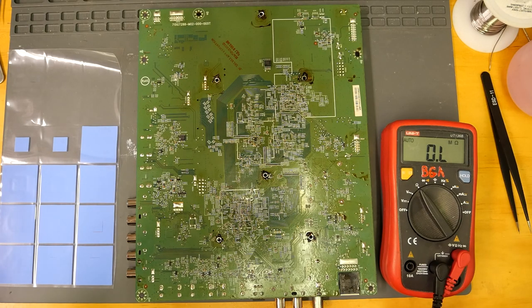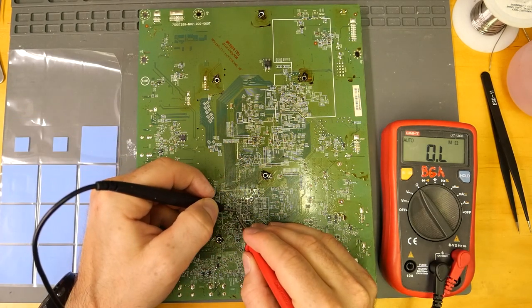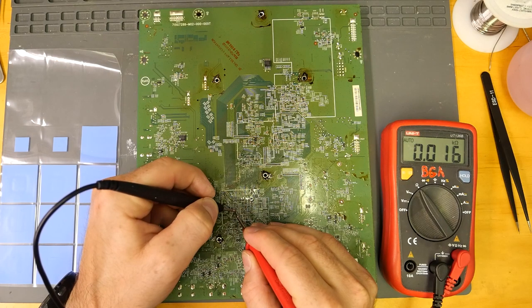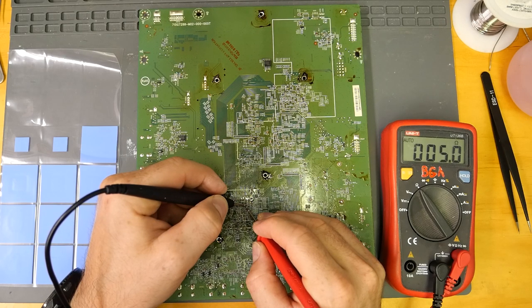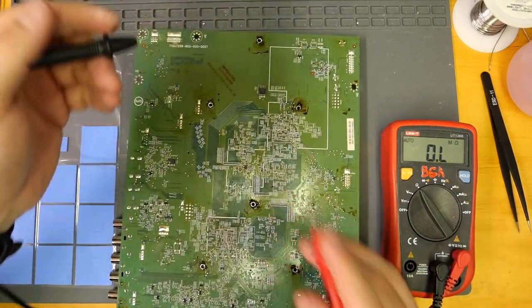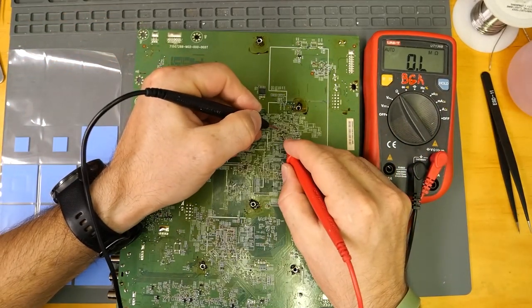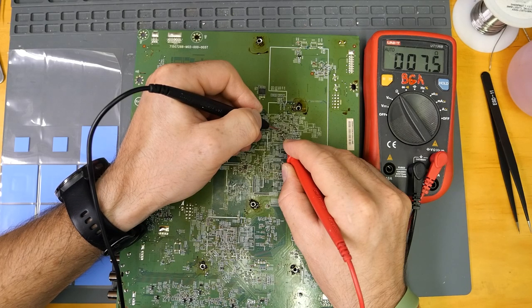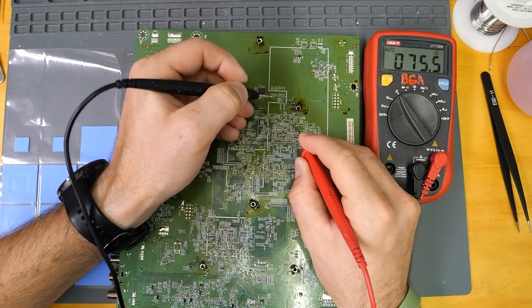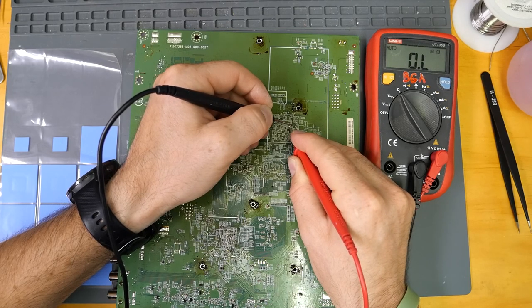With my multimeter in ohms, we're going to do just a couple random spot checks. We're reading 64 ohms — that's good. We had 7.8 ohms — that's also okay. A few of these capacitors are supposed to be very close to zero, but as long as they're not zero or one, we're okay. A few of these are supposed to show between five and seven ohms, and that is what we're seeing. We're just making sure nothing is showing straight zeros, and it looks like that's not the case.